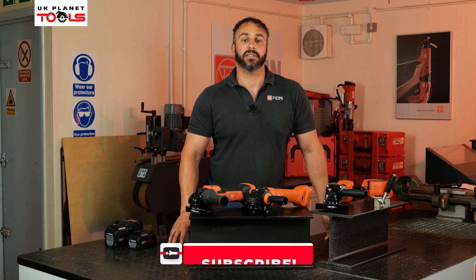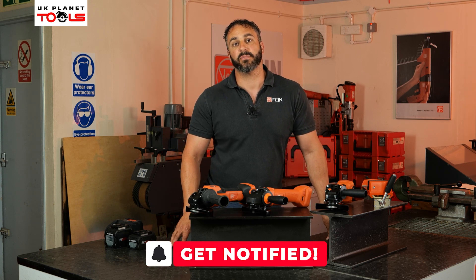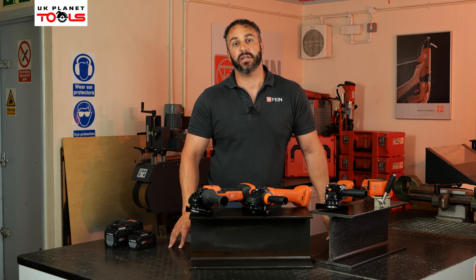Today we're going to go through the range, starting off with the smallest of the machines and going through to the most powerful machine. So let's get into the products and look at them in a little bit more detail.